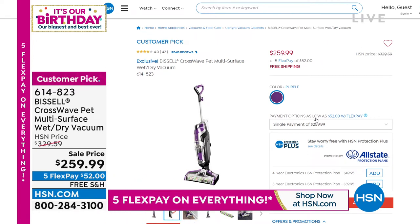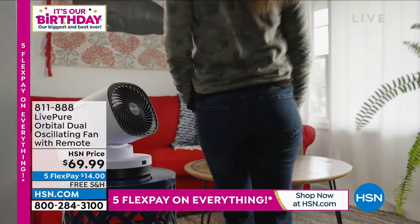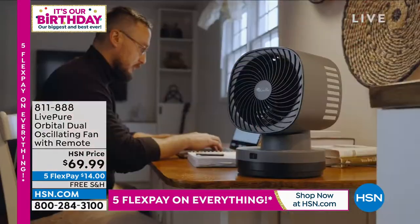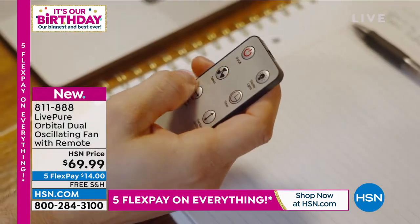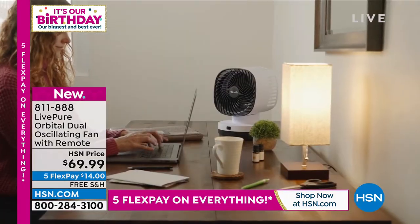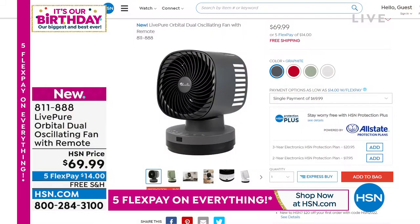Also coming up, we've got a new fan from LivePure. This one really does everything — it oscillates, rotates, goes up, goes down, goes all the way around to keep your room cool. We've also got beautiful decorator colors like graphite, sage green, red, and white. Whether you're using it in your home office or a great room, this is big enough to cool a huge room. We've got free shipping and handling today with five flex pay prices — like $14 to get it home.